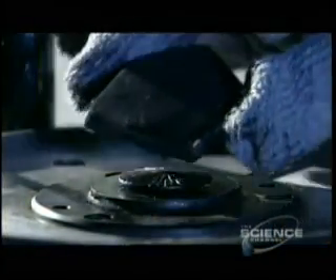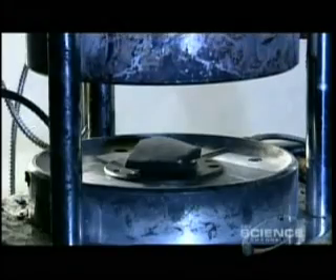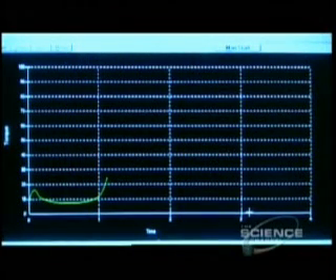In the company lab, technicians evaluate a sample from each batch. This device is called a rheometer. It analyzes what's called the curing curve — how the rubber hardens and to what degree. A computer compares the curing curve to the quality model. If they match, the batch gets the go-ahead.